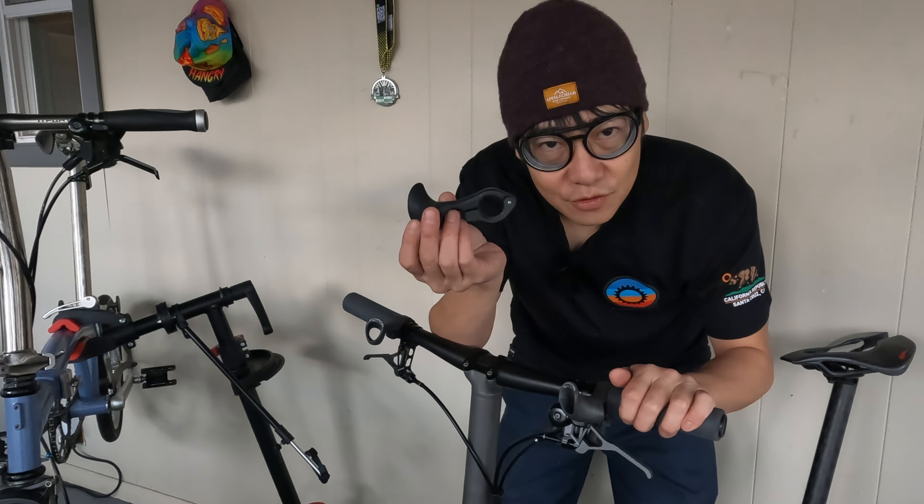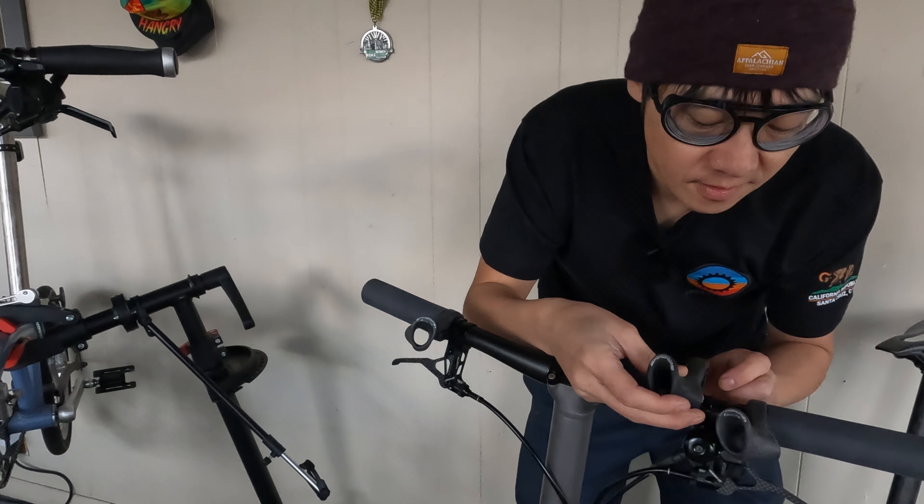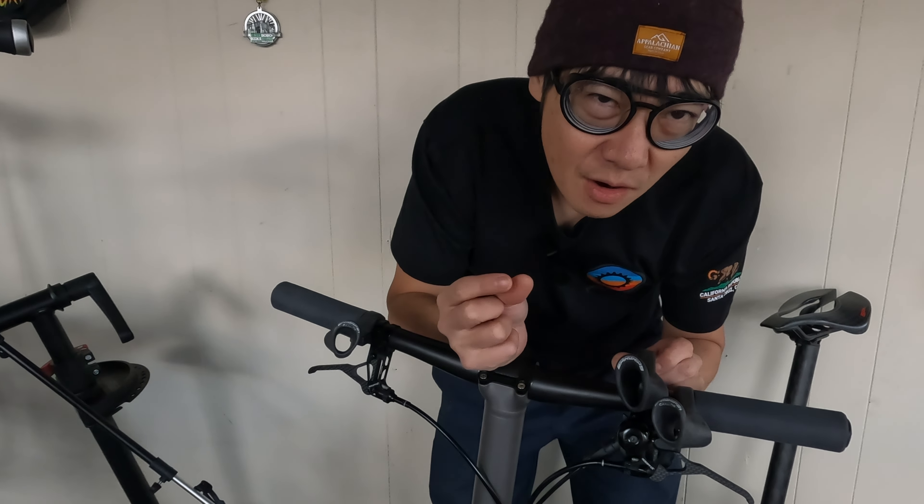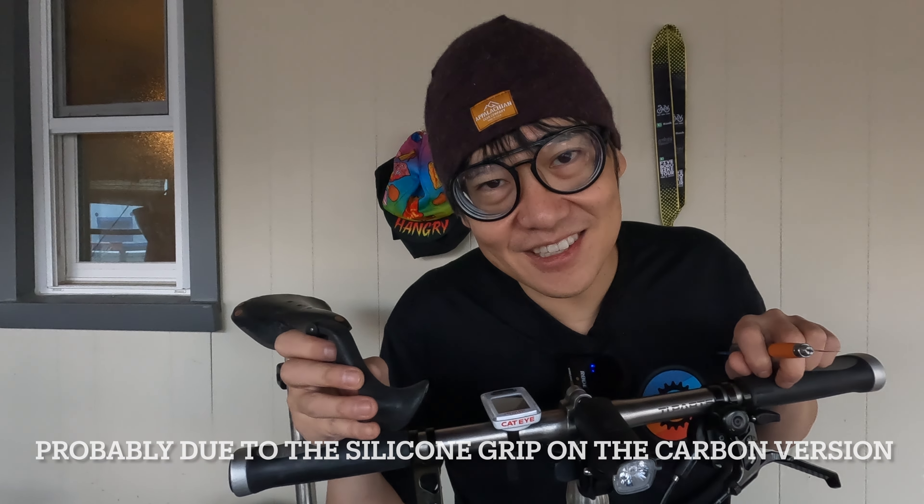I also bought a set for my Superlite, and these are the regular ones. They're very similar to the carbon ones, except they weigh more and are about one or two millimeters longer. So for this video, let's install it onto the Superlite.